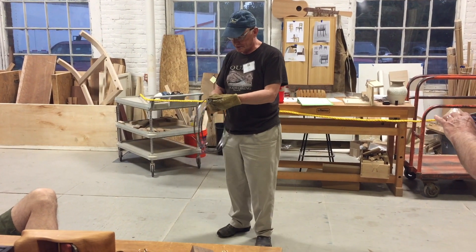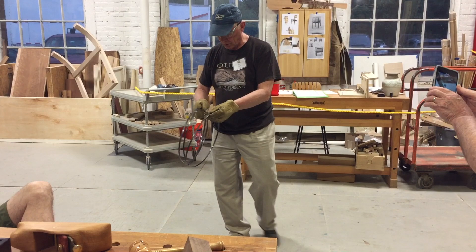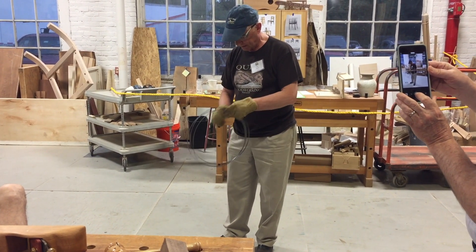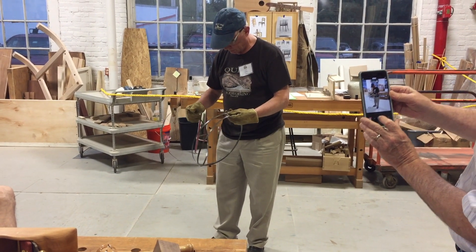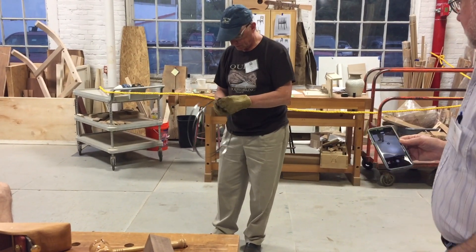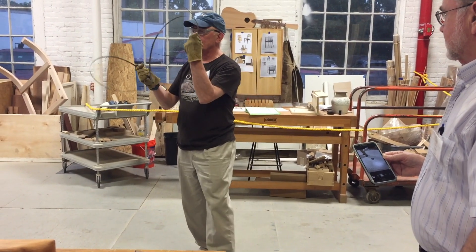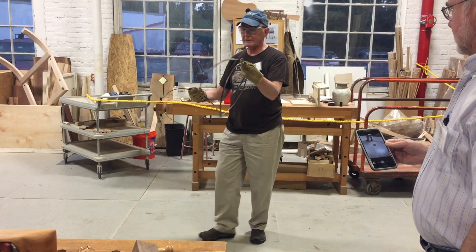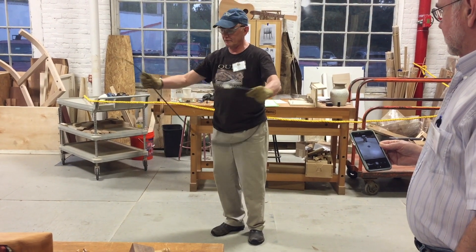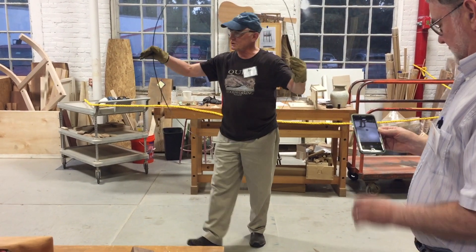The easiest way to unfold it — if you notice it's almost always in three coils — is you look for the loose loop in the middle. So there it is, that's the loose loop in the middle. I've got that in my left hand, I'm just going to switch it to my right hand and let go with my left. Very easy. Nobody was hurt, no damage to the soundboard.